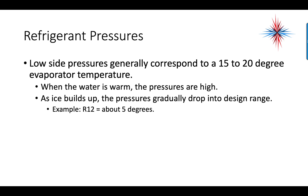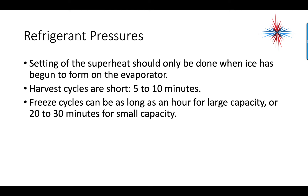Low-side pressures generally correspond to a 15 to 20 degree evaporator temperature. When water is warm, pressures are high; as ice builds up, pressures gradually drop into a design range. For R12, that would be about 5 degrees — use your pressure-temperature chart to determine the corresponding pressure for other refrigerants. Superheat should only be set when ice has begun to form on the evaporator. Harvest cycles are short, 5 to 10 minutes, while freeze cycles can be as long as an hour for large capacity systems or 20 to 30 minutes for small capacity.